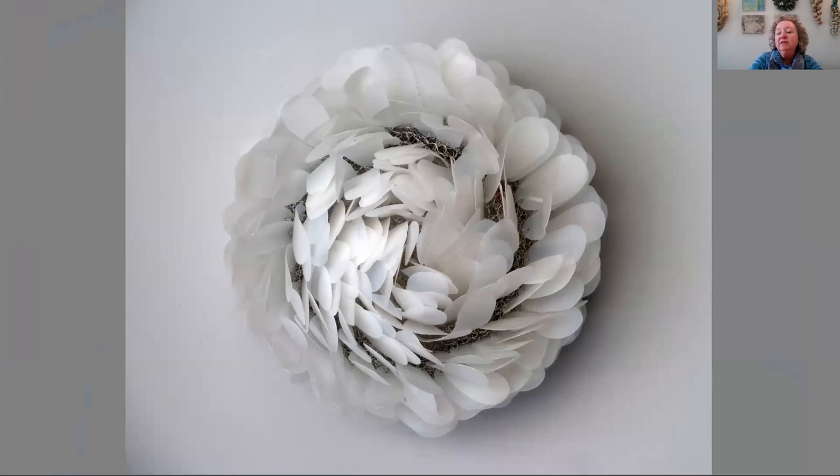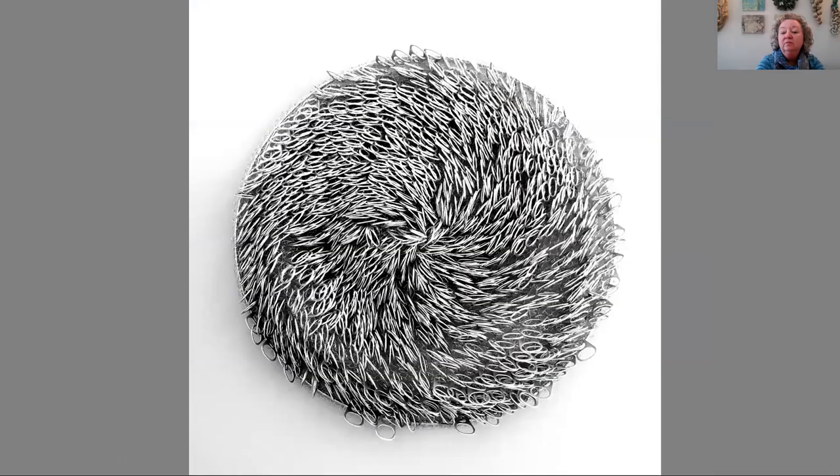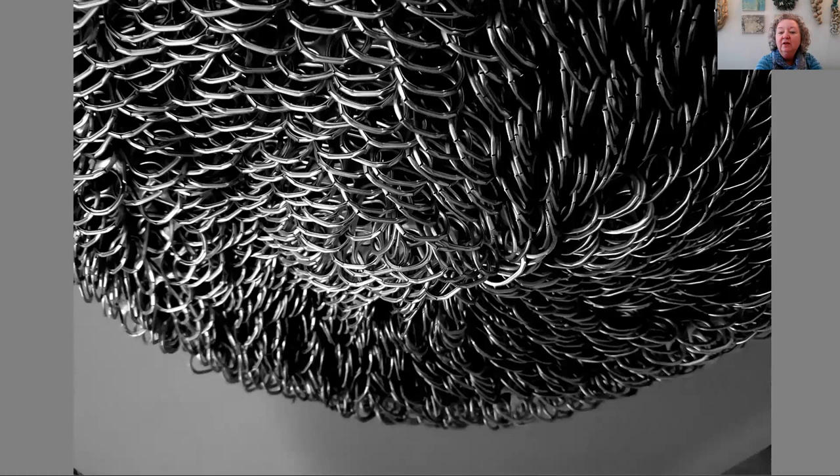This is a similar use of materials but in a floral form — it's called Radiate. And then there's Keeping Tabs, which is all aluminum tabs. The individual tabs were connected by crocheting them with wire and attaching them to a circular form. This piece is also at Shack Art Center. Here's a close-up view so you can see the individual tabs.